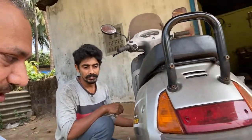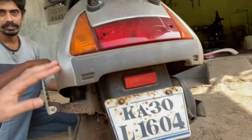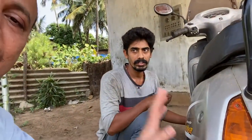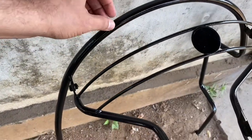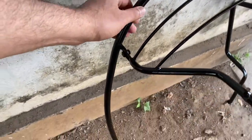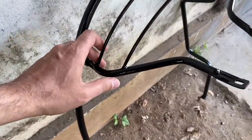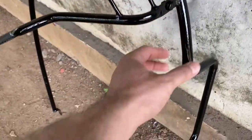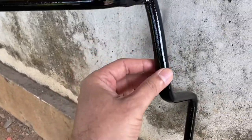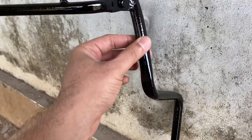I had this guard which was totally rusted, and he removed it, painted it, and today it is in its finalized state ready for fitting. This is the scooter guard he has painted — the original one is almost 15 years old. He said it is more stronger than what is currently available in the market. He painted it with a primer first, and then a black coating on top.